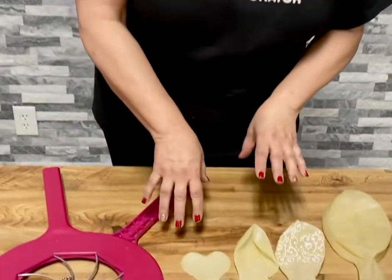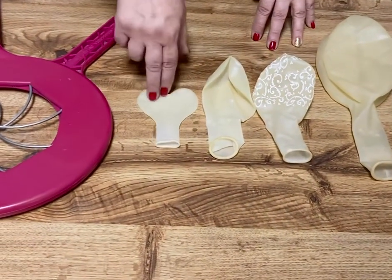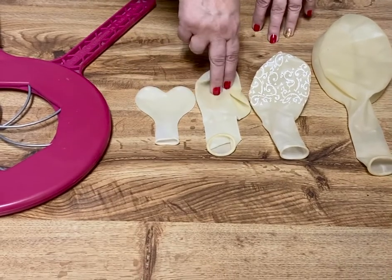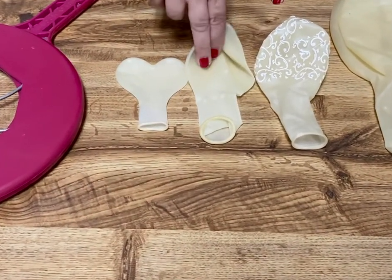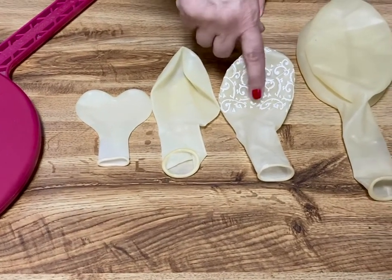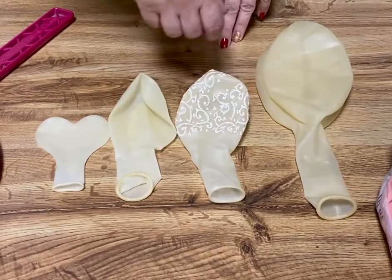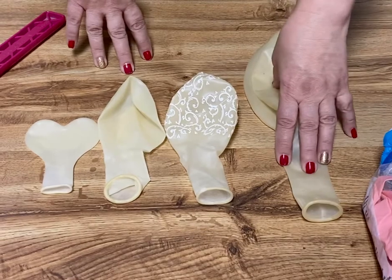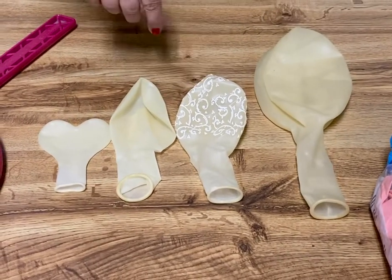I want to talk a little bit about balloons. When you do a floral tube, if you're lucky enough to have one, I suggest 17-inch hearts or 11-inch hearts. This is a Sempertex or Vitalik neck-up 18-inch stuffing balloon made specifically for stuffing. This is a Qualitex 18-inch neck-up stuffing balloon made specifically for balloon stuffing. And this is actually a three-foot balloon not made for balloon stuffing but can be used, and we'll talk a little bit about that.